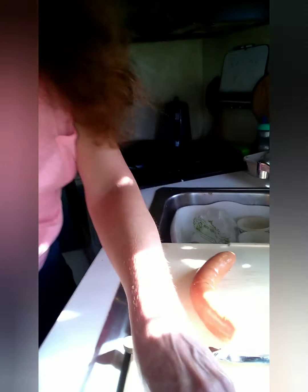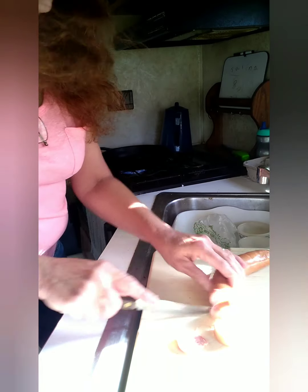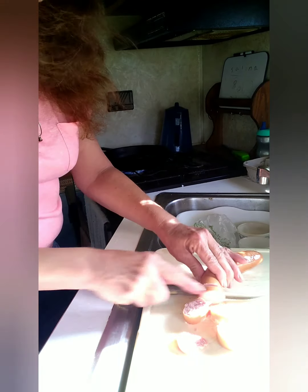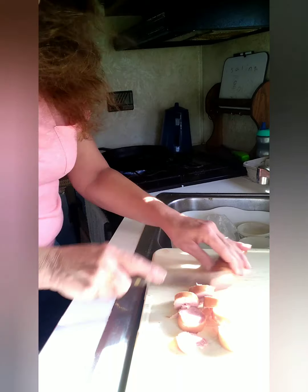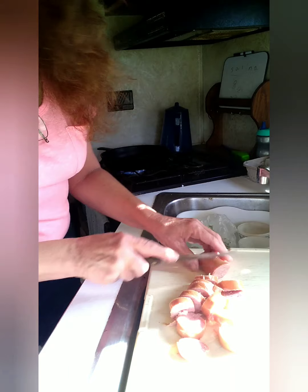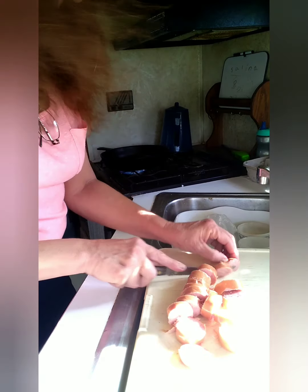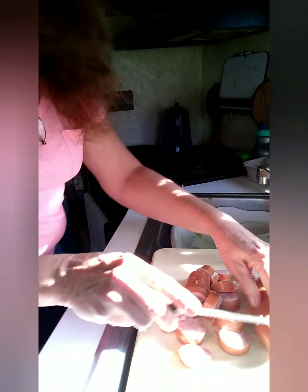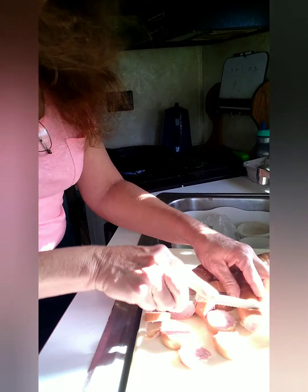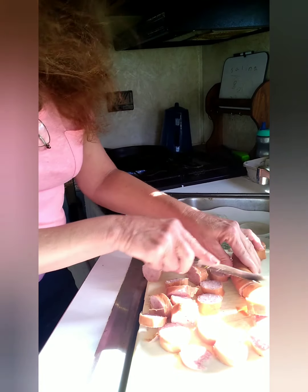I'm just going to take the sausage, get that end down, and cut it up like so. And that's all you do — then we're going to throw it in that pan as soon as it's ready. This is so simple to throw together, and it is so delicious.